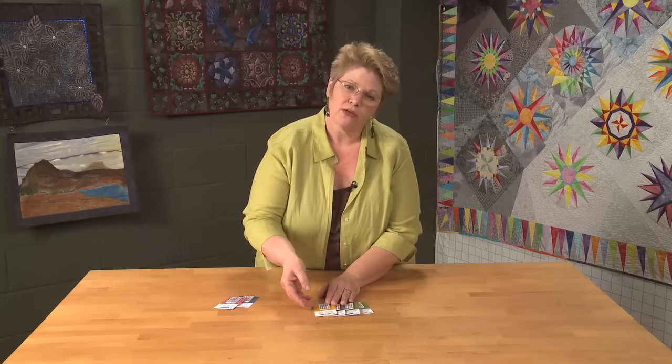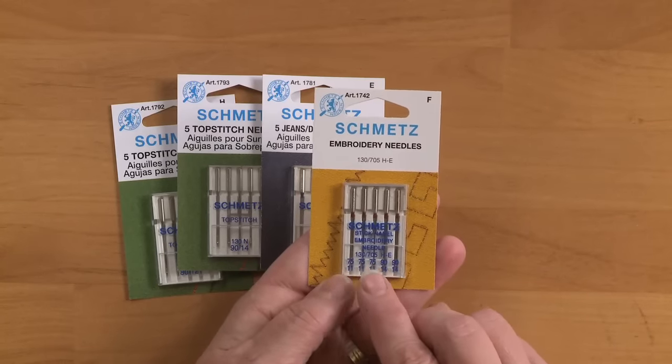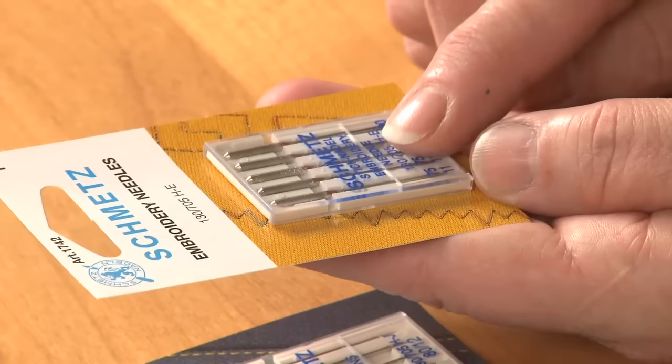For machine embroidery, you want a machine embroidery needle. The needle is shaped differently, and we need the point of this to really go through the fabric over and over again and make smooth stitches.